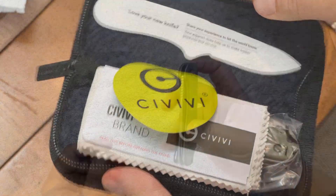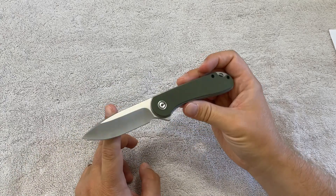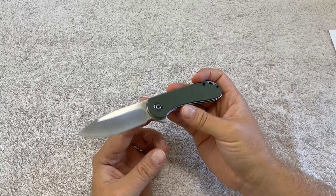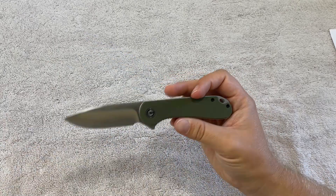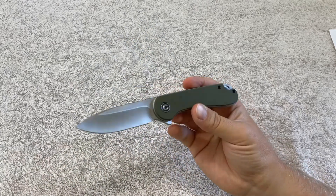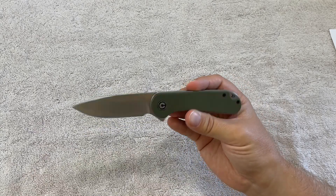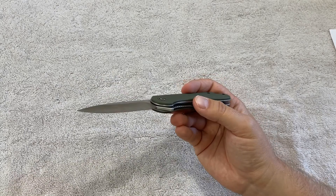Quick rundown of the specs. The blade is 2.96 inches, which is nice — it's just under that 3-inch mark, making it legal in a lot of areas where that's the cutoff point. Overall length is just under 7 inches. It's got a G10 handle with a nice tactile feel. It's lightweight for a knife — it weighs in at just 2.89 ounces, which is less than half the weight of the last knife I was carrying in my pocket all the time, which I'll get into shortly.